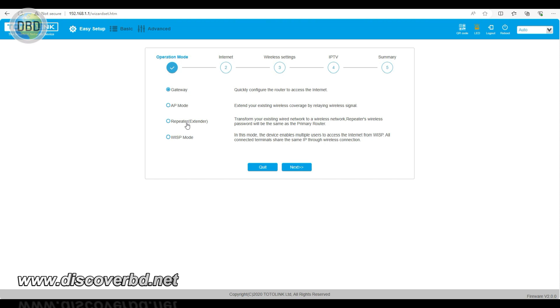The primary router will be connected with the internet, and in this place it will be connected with a repeater router. The repeater mode transforms your existing wireless network. The repeated wireless password will be the same as the primary router. You can connect with your Wi-Fi password.